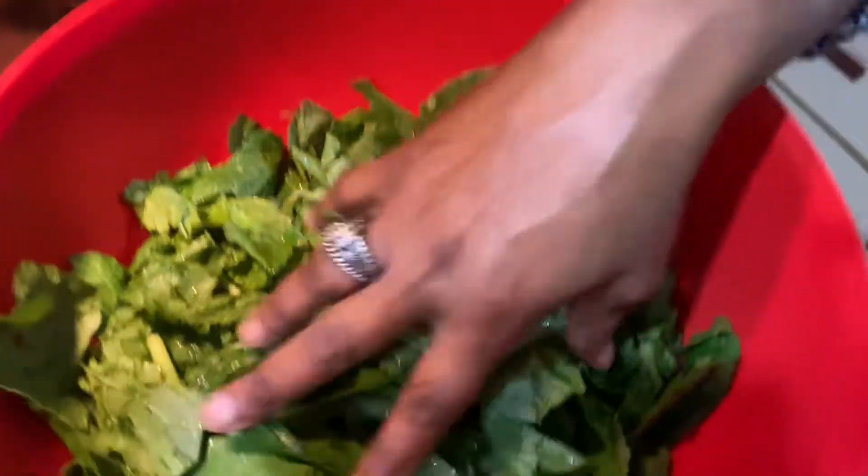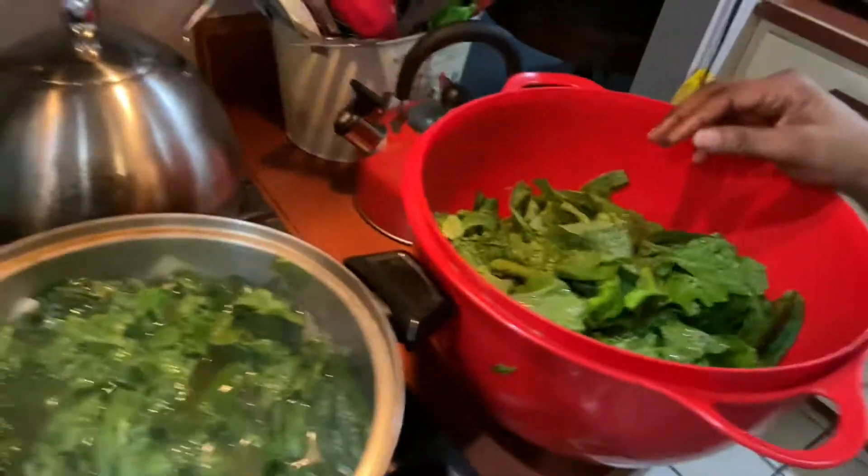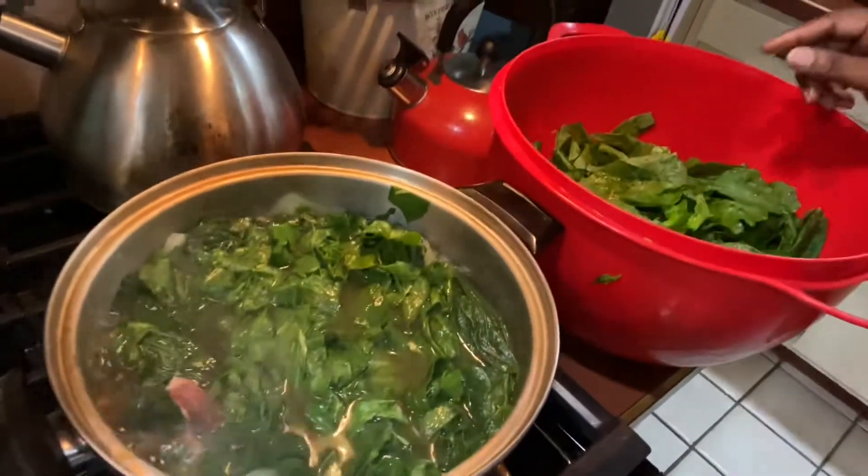We did our greens — we washed them, we washed the greens. Now you want to put them in the water on the stove.